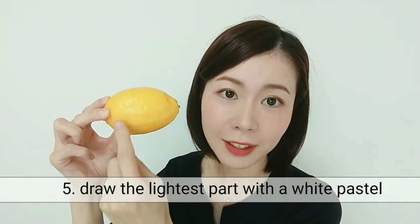Fifth, please draw the lightest part with a white pastel, like this part with a white pastel.